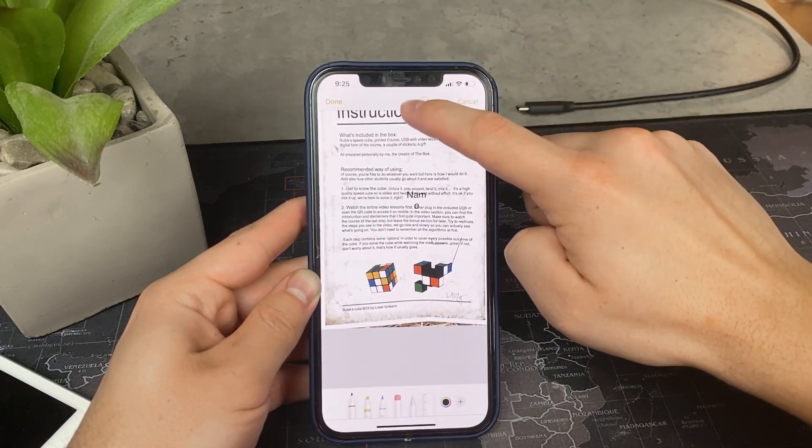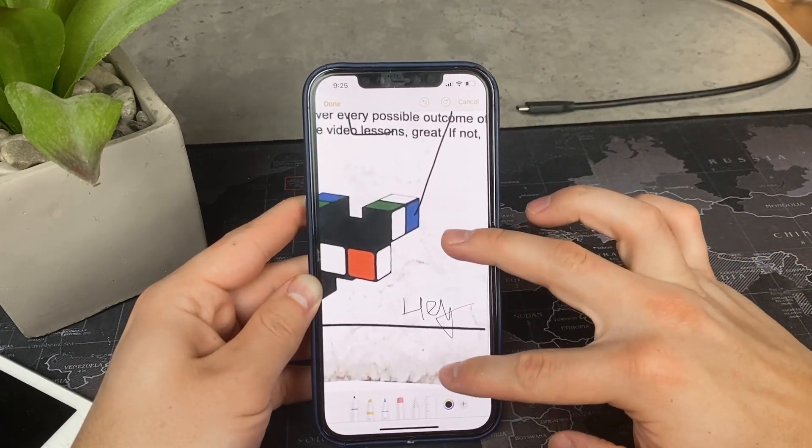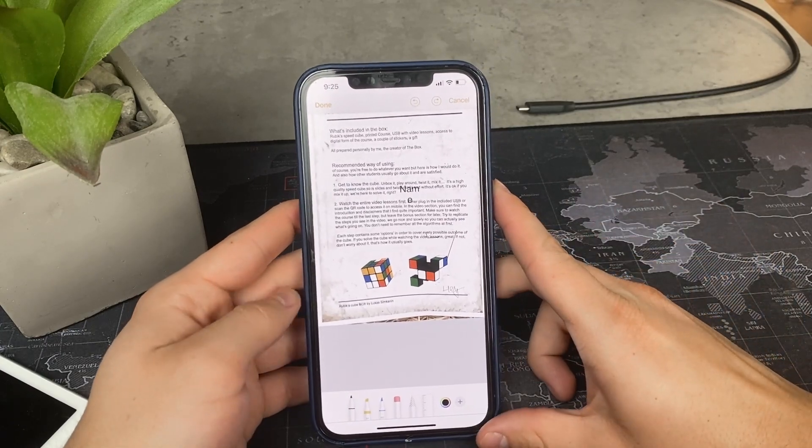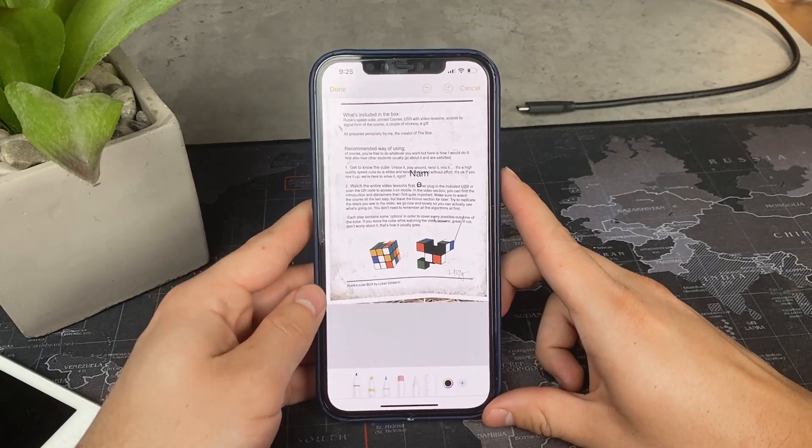That would be pretty much it. Besides this main option, you can also use the finger method to draw your signature, which isn't as good because you cannot resize it and stuff.